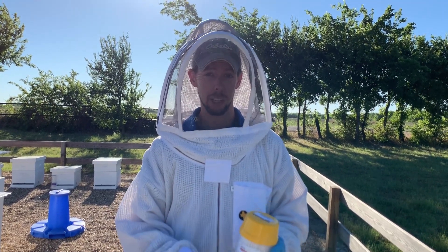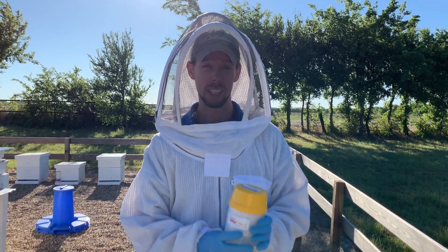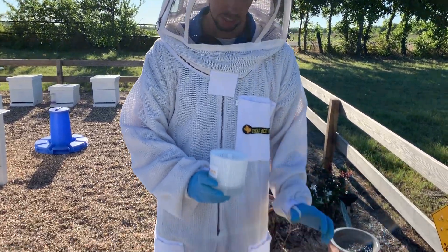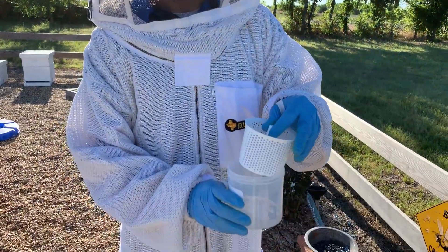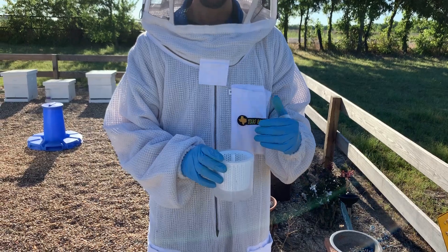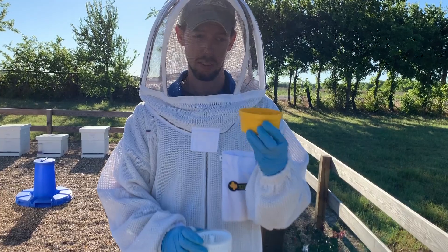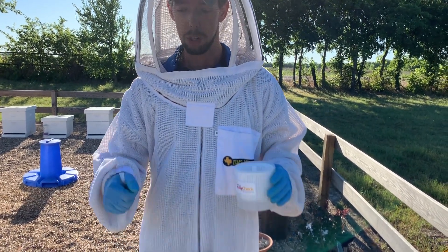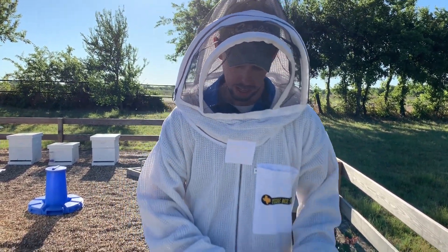We've got this really easy Varroa Easy Check that we sell in the store — it makes it really simple. We've already got alcohol in here, a little basket with a fill line inside so you know how many bees to put in. What I like to do is get a sheet of newspaper or paper, shake bees onto it, fold it up, and dump them into the top.